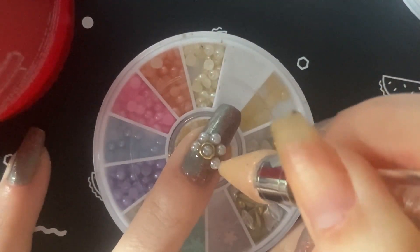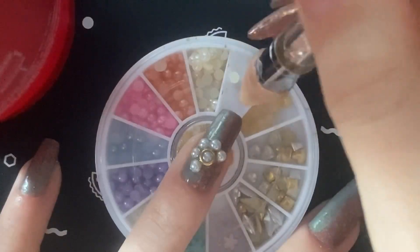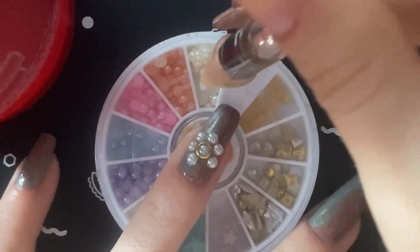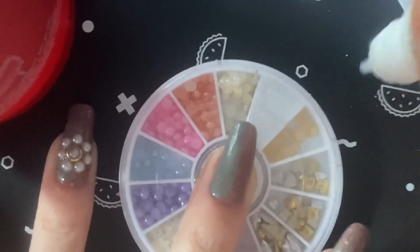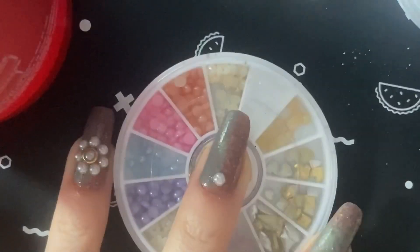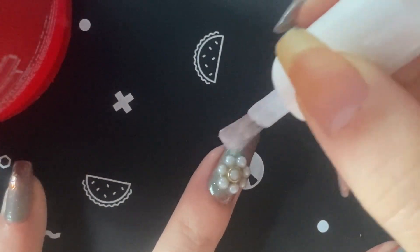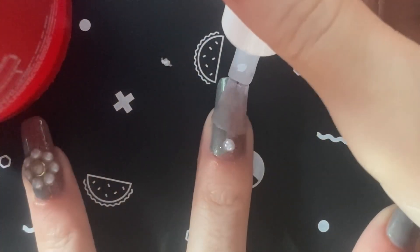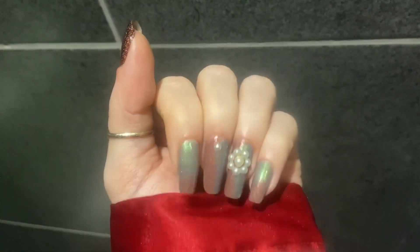I'm putting little pearly essence gems around the bigger gem on the accent nails — I thought that would look nice and give it a little oomph. This glue does dry pretty fast so you have to work quickly. Now topping it all off with my thinner top coat to hold everything in. I also did one simple little gem on the middle nail to tie it all together.